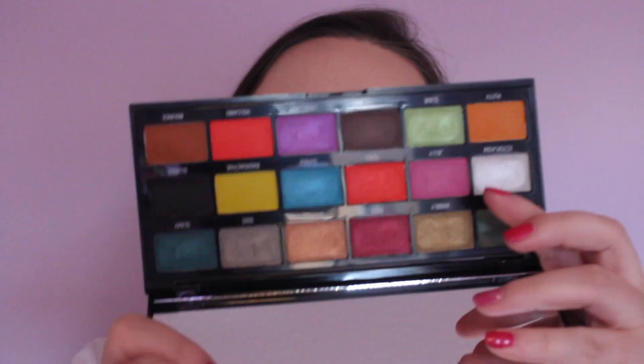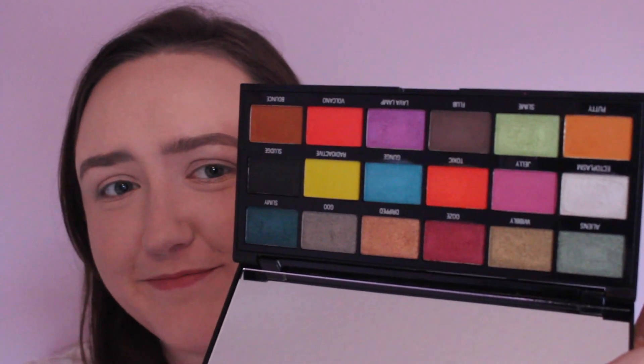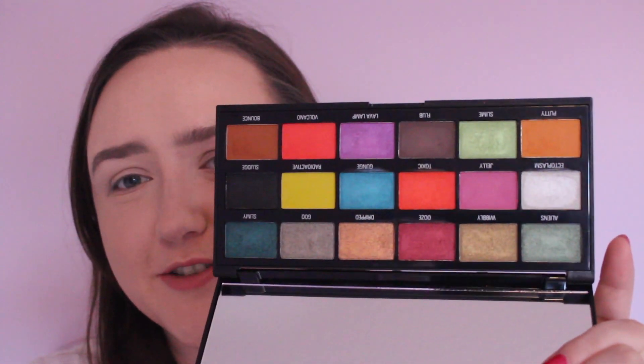Hi guys, welcome back to my channel. Today I'm going to be doing a look using the slime palette from iHeart Revolution. This is what the palette looks like on the inside — it's a pretty bright palette, part of their Halloween range. It's got a lot of names like 'gun slimy' and just represents slime. It's a weird palette name but let's go.